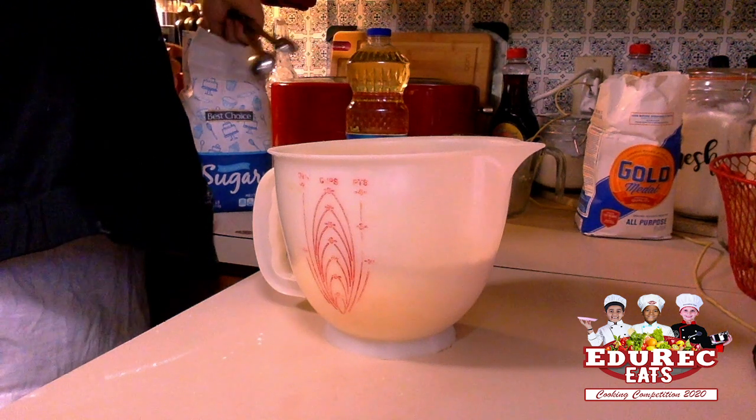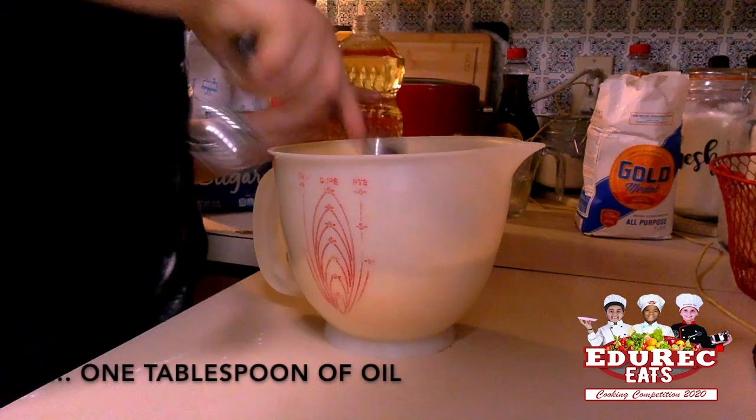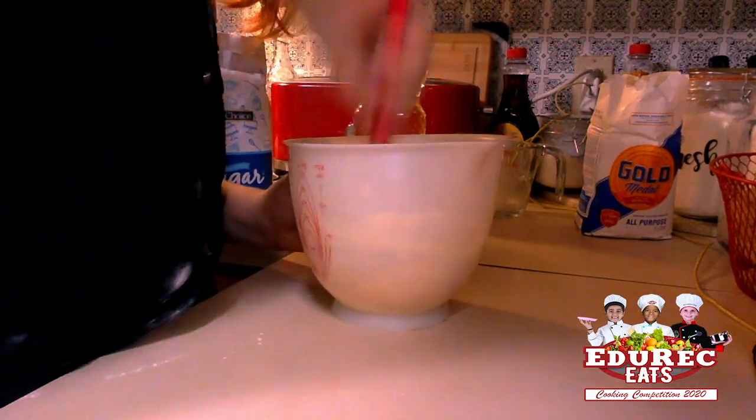Next we're going to add one teaspoon of sherry, and then we'll add one tablespoon of yeast. And now we are going to mix all of this up.